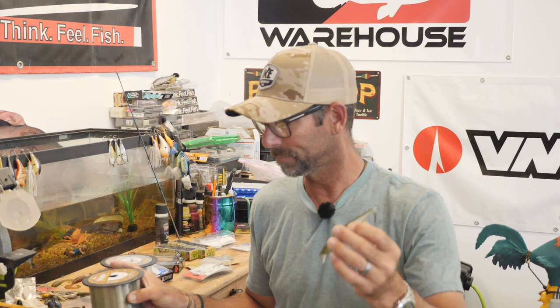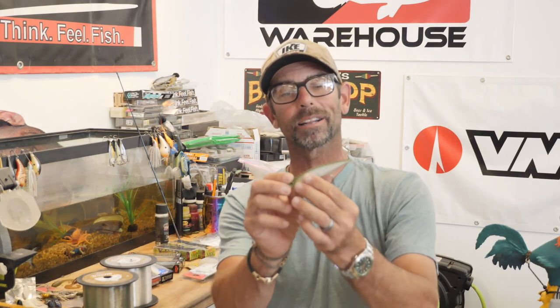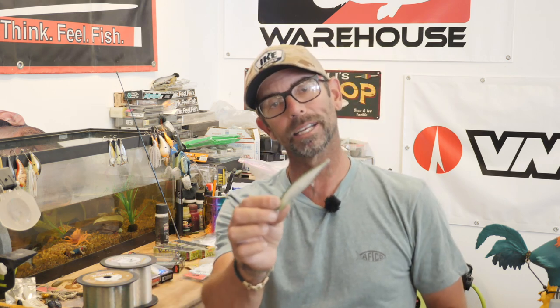Here's your last component. When you want that thing to be nose down, slow sink — choose fluorocarbon. Fish that jerkbait when you want it nose down, slow sink — fish it on fluorocarbon. Fluorocarbon is a line type that is dense. Fluorocarbon sinks. So when I want that bait to be nose down, I'm changing that treble, I'm adding a little weight, and I'm fishing it on fluorocarbon — which is going to help it sit in that nose down position and help it sink very slowly. Falling conditions, falling bait.